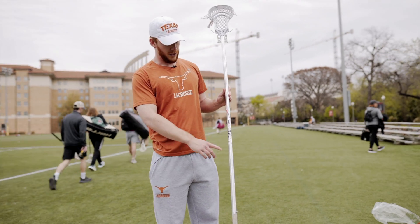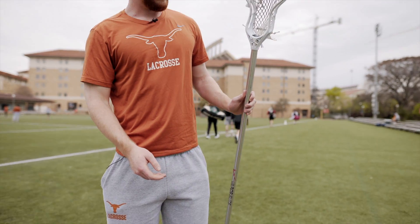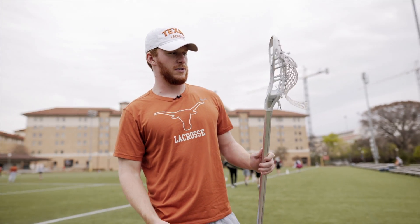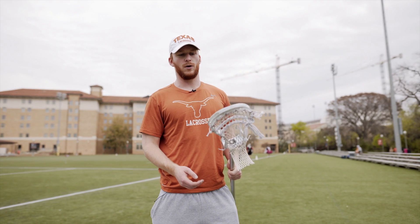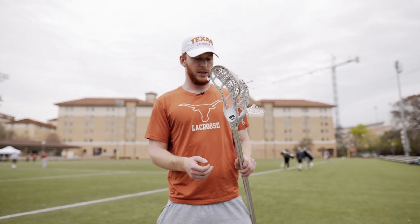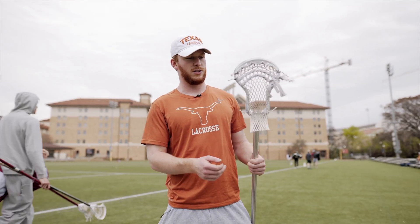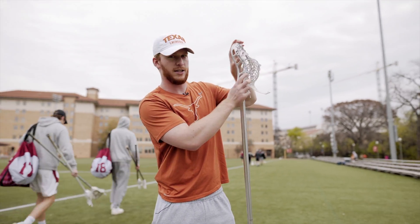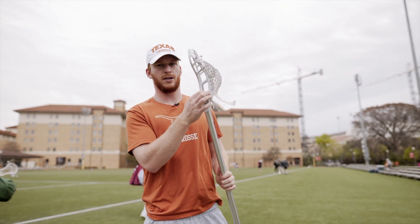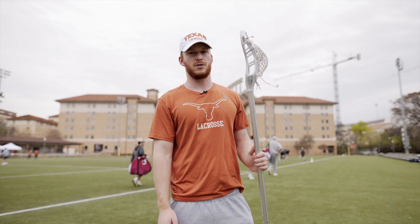For the stick, we have Nike shafts and then StringKing heads. We have a great partnership with StringKing where they'll actually send all the heads to us pre-strung if you want, or if you string your sticks yourself you can get it unstrung. These heads are super stiff, super durable, but you're really able to customize them because they have all the holes on the side — they know how important stringing is, so they make sure to put the extra holes in so you can customize it as much as you need to.